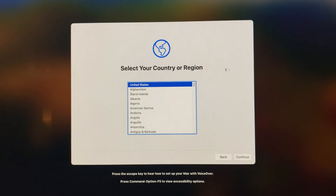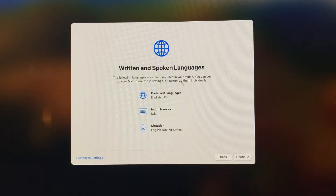During the install it'll probably restart four or five times — just let it do its thing. You should get to the setup screen. Go ahead and run through the normal installation procedures.